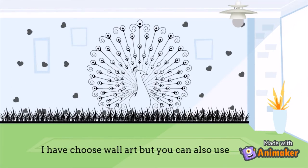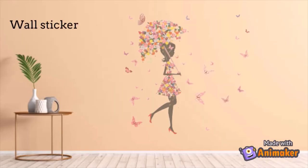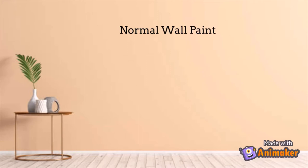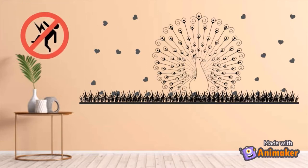I have chosen wall art, but you can also use wallpaper, wall sticker, or normal wall paint, depending on user interest.